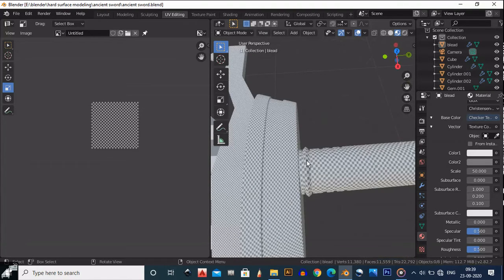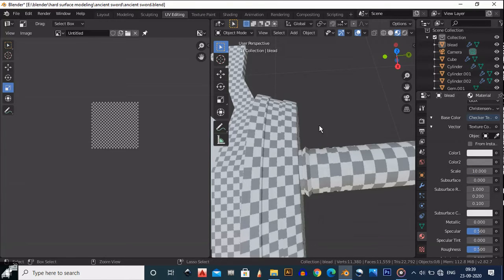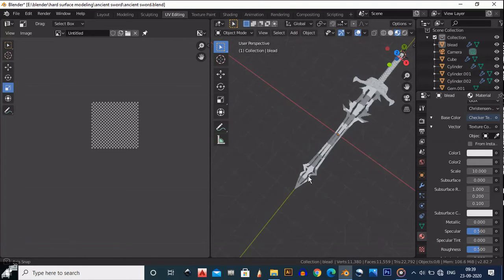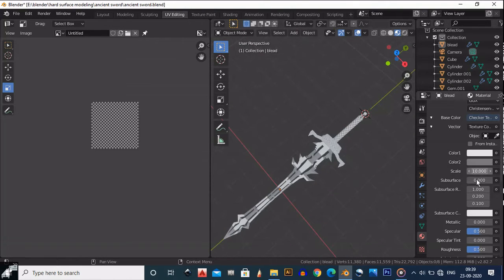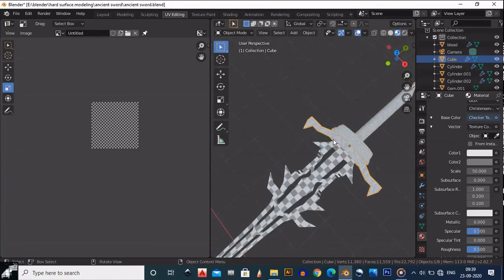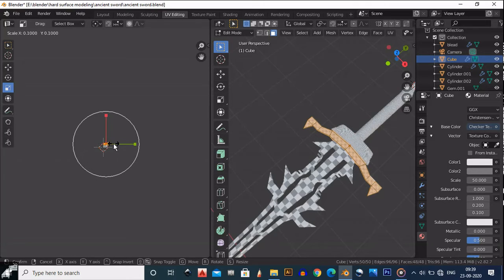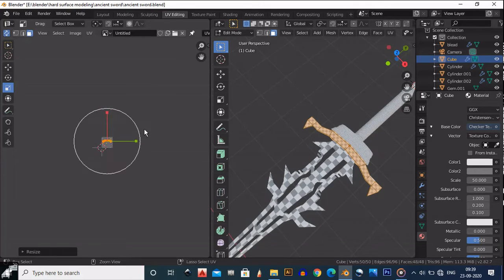It's too large, too high — just go down and do 10. Yeah, 10 is okay. You can select 50 and then scale down the UV once again.